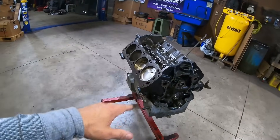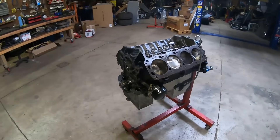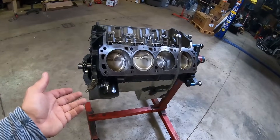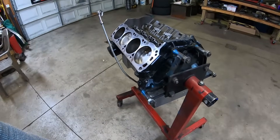This old 351 Windsor production block has seen its time. Assembled June 2020, 5,000 driven miles, pump gas E85, 200 plus track passes, plus a lot of stick shift, no prep, 18 pounds of boost, 840 to 1,000 wheel horsepower and torque, which is pretty much a thousand at the crank.